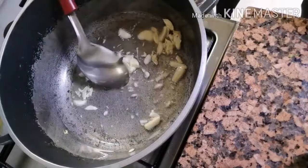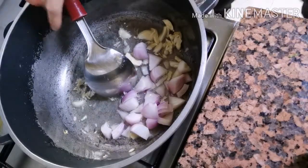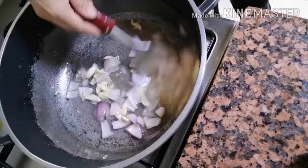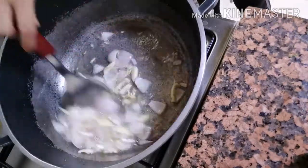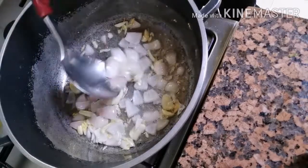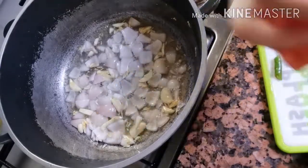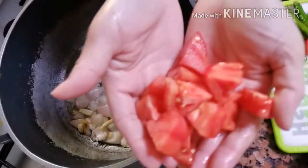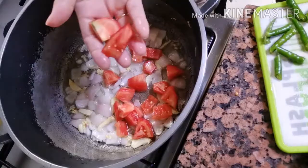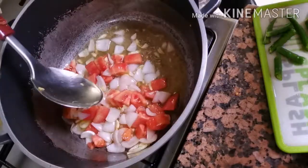So after ng bawang, yung sibuyas. After na okay na ang sibuyas, ilagay natin ang kamatis. Ang ganda ng sabaw pagkula talaga.